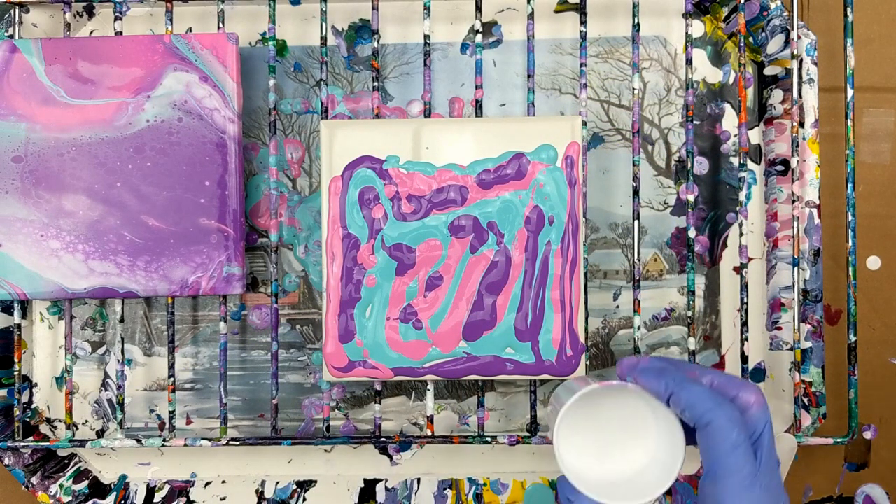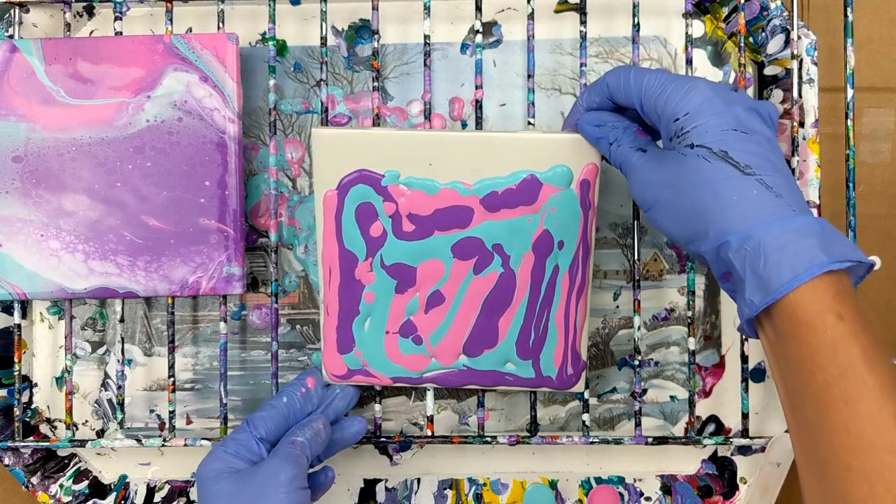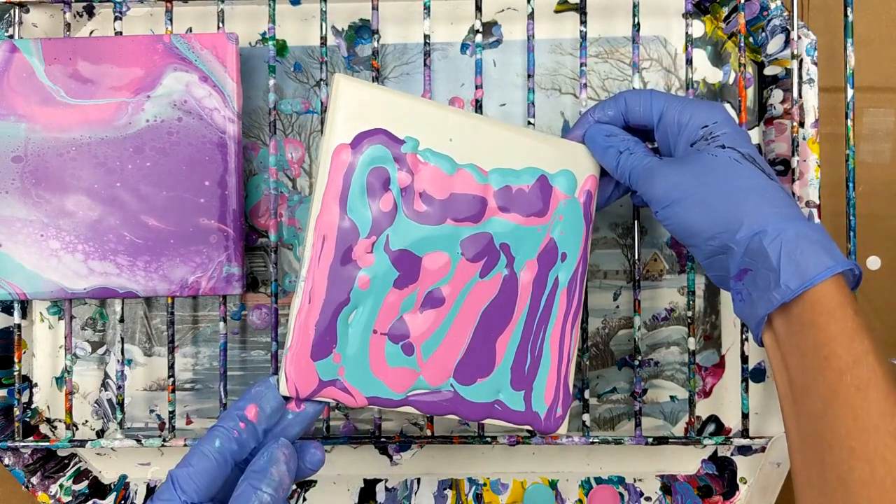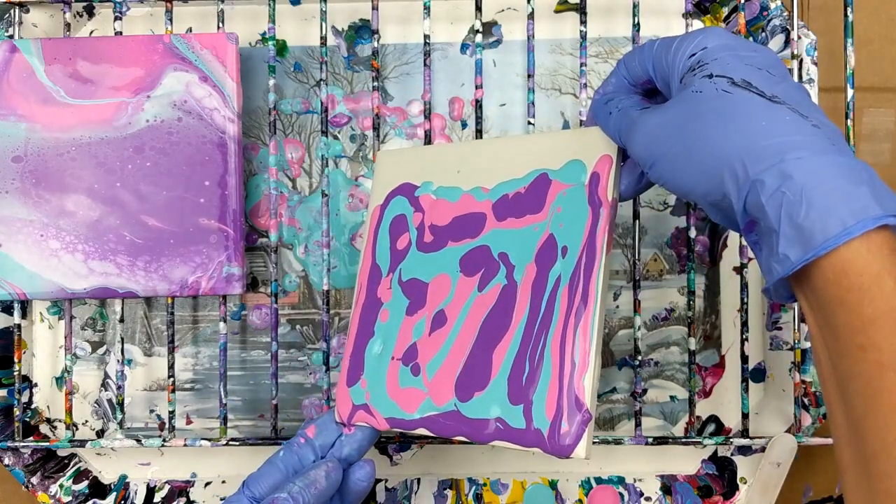Now I'll put my white at the top. I'm just going to run it a little. It doesn't really matter.